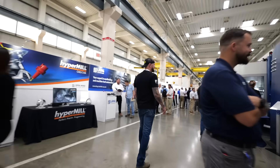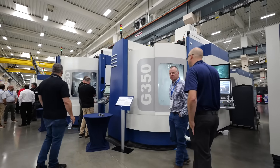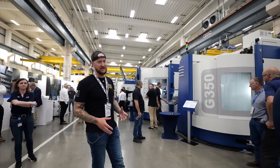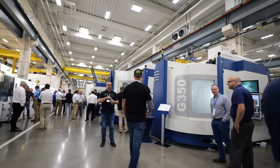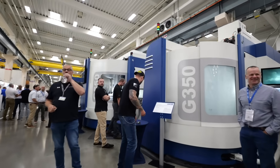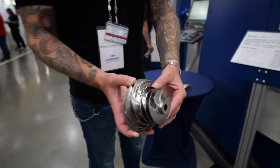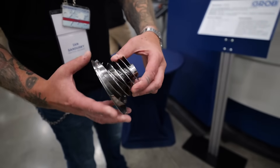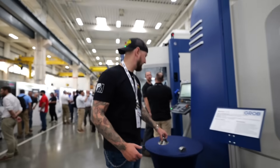Coming along here, this is another G350. These machines — even if you see three G350s in a row — are very, very customizable, so you can build them to what you want. They're running a bliss component in this one as well. You can see the kind of accuracy these things are capable of, which is why the automotive and aerospace guys love them. Absolutely beautiful parts coming out of here.